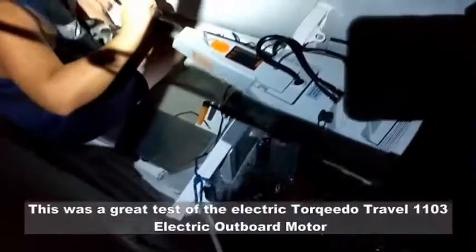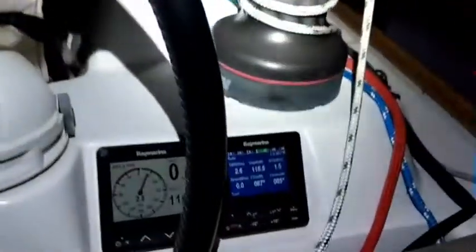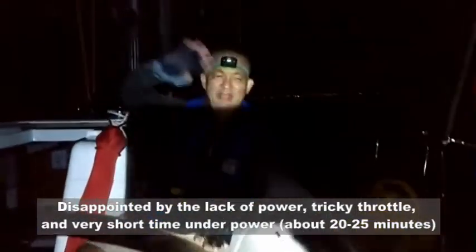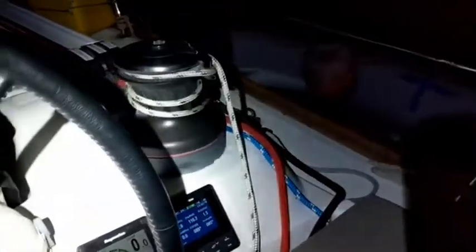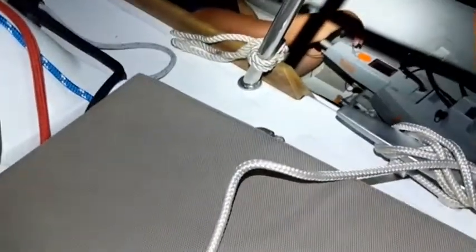All right, so the Torquedo is going. It's about 1930 hours. We're still about five miles away from La Cruz, and the dink is pushing us at about a knot and a half. And there's Goff right there. Hi, Goff. All right, so the Torquedo is not very good for towing. We couldn't get her going off the bow, so on the quarter here we're okay doing a knot and a half. Not exactly the swiftest and most powerful of little outboard engines, but a little funky to run as well.